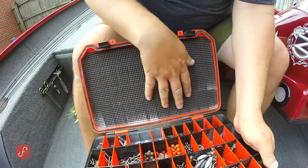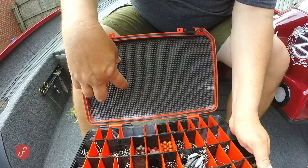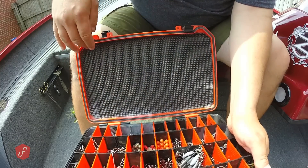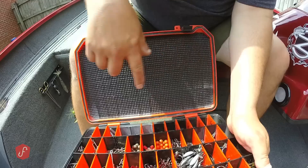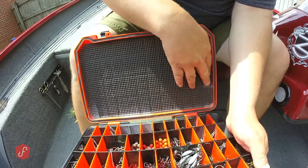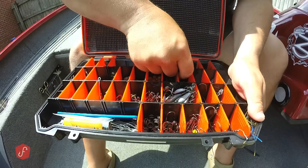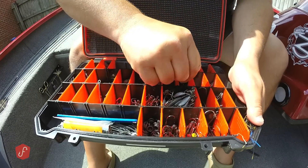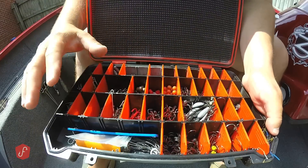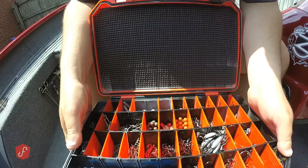The other thing I do with my terminal tackle box — I've got a video about this in my archives — is I use a padded shelf liner that you cut to shape, then spray the shelf liner with spray adhesive and stick it inside the lid. What that does is it keeps all the little things like split shots and duo snaps from going over into another compartment. It totally keeps everything locked down. It's an idea I came up with years ago and it still works wonderfully.